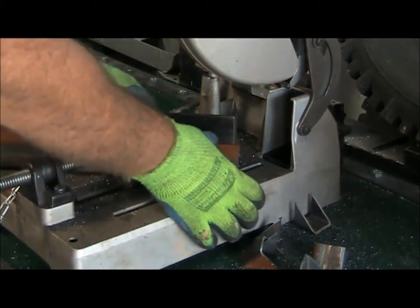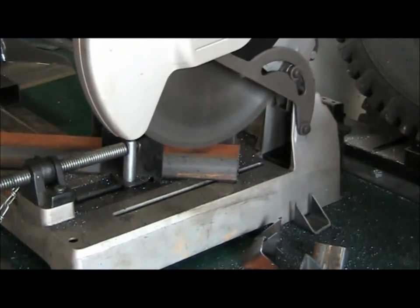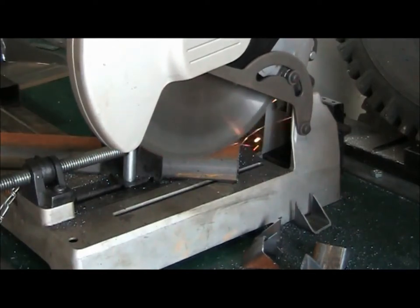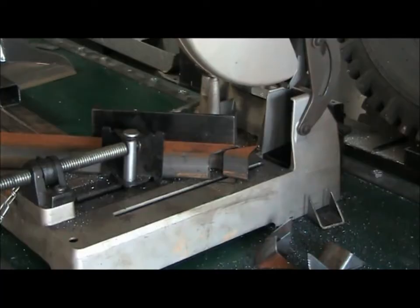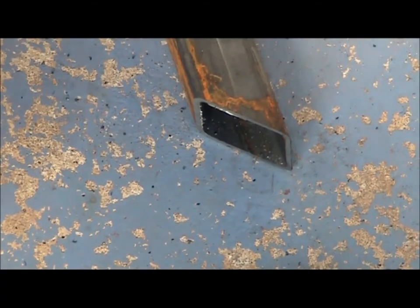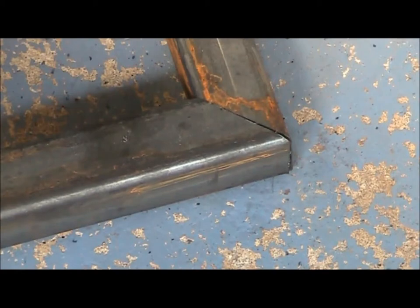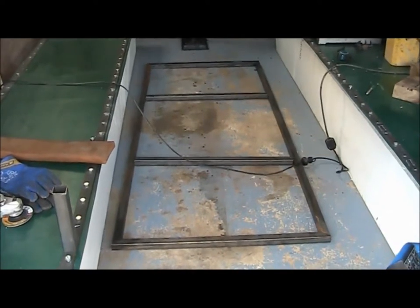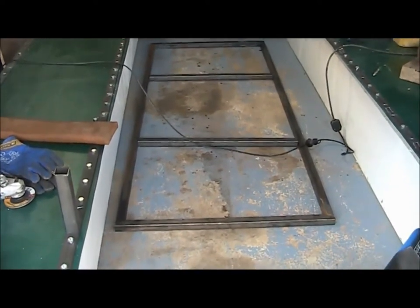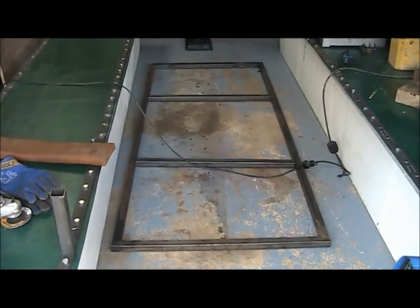Let's do it all now. Let's see how good my mitre cuts are. Not bad — here we've got the first frame mocked up, and that's a term we can use: mocked up. So that's pre-welding.